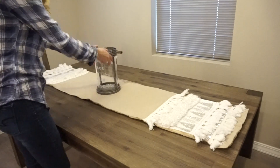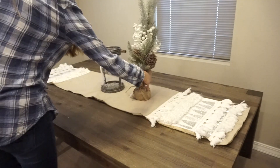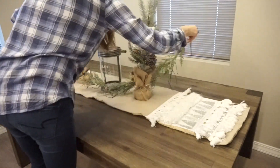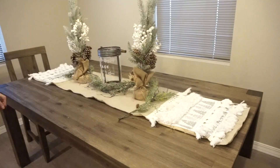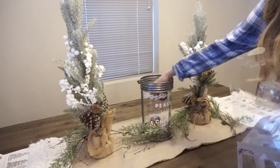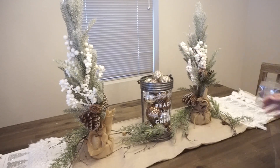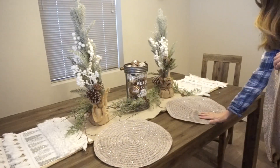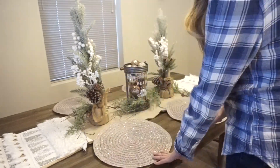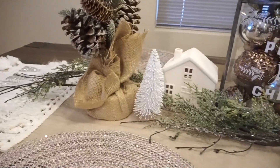Moving on to my kitchen table — I'm putting the same table runner I had last year. I have this cute little vase from Joann's and I'm putting some garland around it along with some cute little trees from Hobby Lobby, then filling the vase with leftover ornaments — I thought it turned out really great. I'm putting my place mats on too; they look a little funky without plates, but I did get some Rae Dunn plates that look very cute on top, which I'll show in the full house tour if I do one.